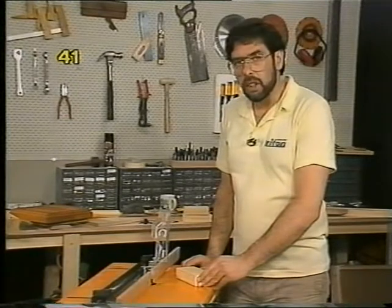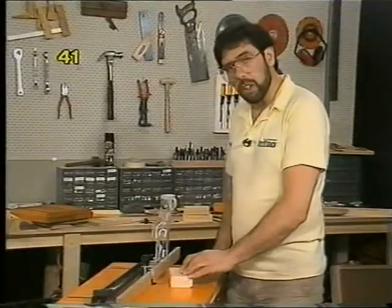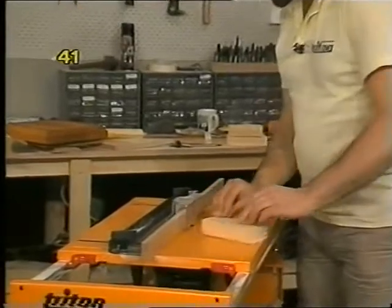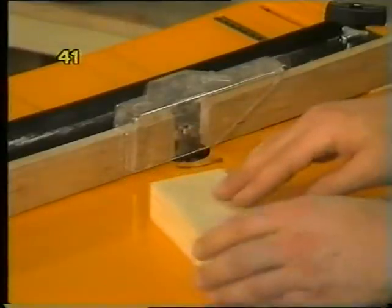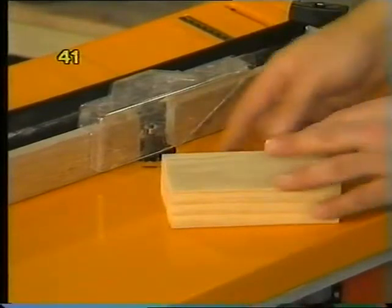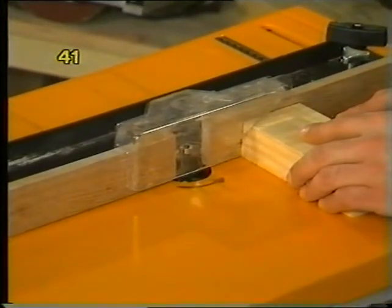You can even shape quite small pieces, provided you hold them very firmly and move decisively. Always move against the direction of rotation, never with it. With a small piece, rehearse the cut — place the guard in position, push it through and determine where your hands will be, making sure your fingers are well out of range of the cutter. It often helps to do the cross-grain work first and then go with the grain, because when you do the shaping along the grain you'll disguise any breakout from the cross-grain work. Do it in a series of bites and don't be too ambitious.